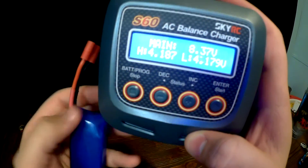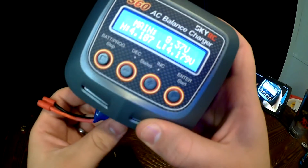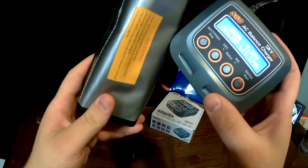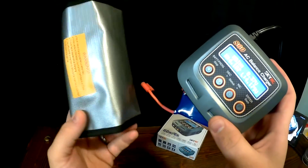It is also important to remember any time that you are charging a LiPo battery to understand the dangers that can come with them. I recommend using a LiPo safe anytime that you are charging a battery in case of an explosion.